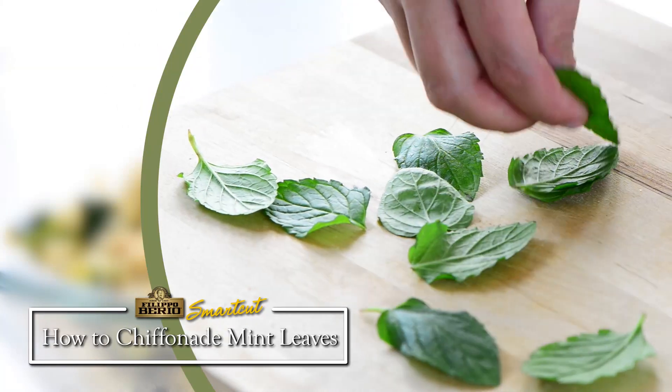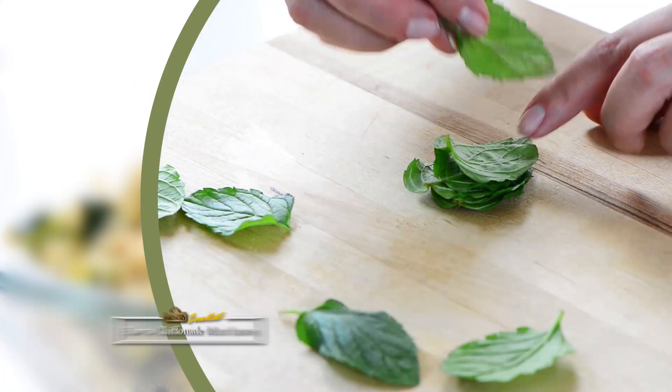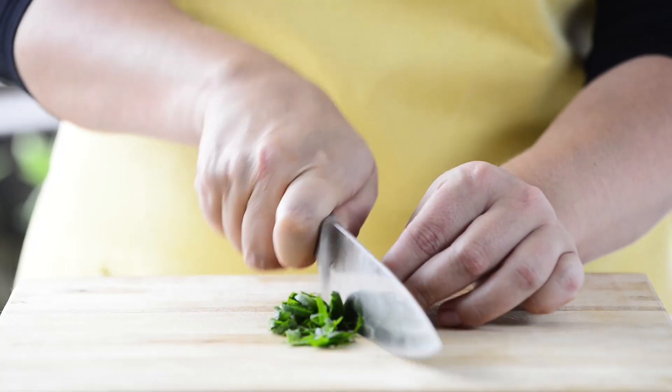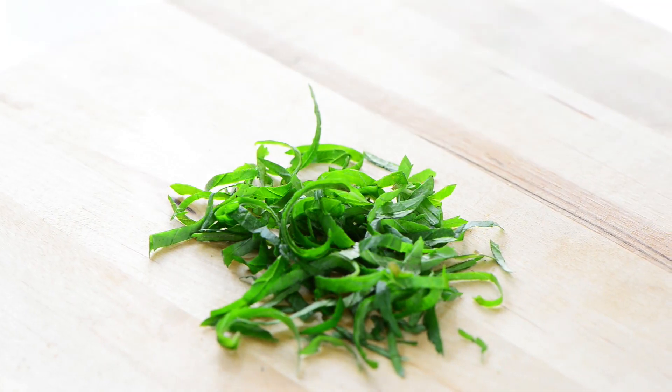Now here's how to chiffonade those mint leaves. Simply stack 10 leaves on top of each other and roll them up tightly like a cigar. Then using a sharp knife, slice across the roll. Fluff with your fingertips to separate the slices.